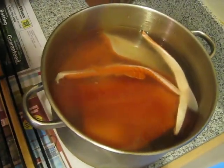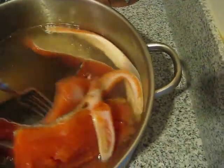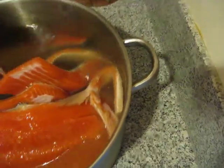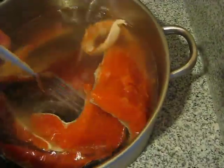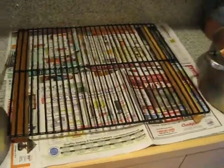You can see here, this has been in here for about 24 hours. Some people like 12, I like 24. But we're going to pull it out of here, and we're going to put it on this wire rack, and then turn the fans on and create a pellicle. So I will get back with you in just a second.